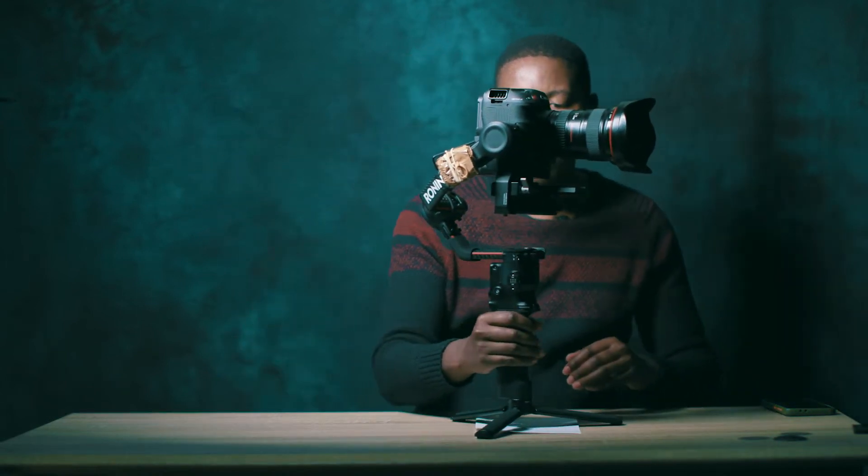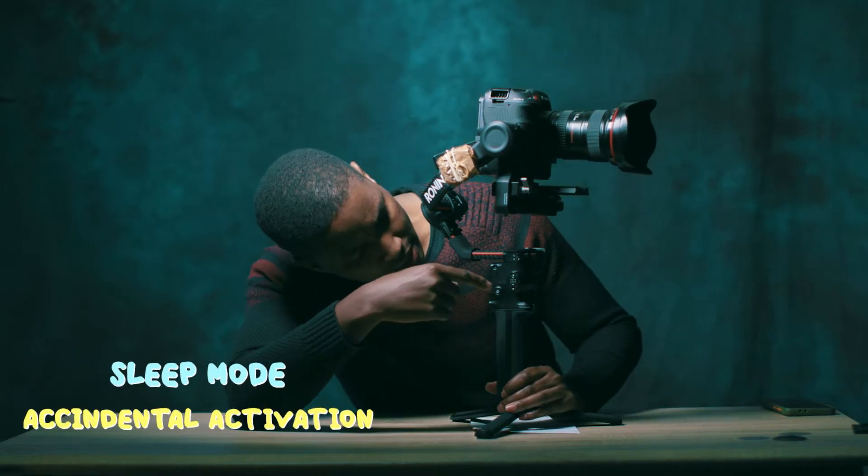Number two: this happened on set — we found ourselves not being able to control the camera and didn't know what happened. We had to take the camera off the gimbal and shoot handheld. The challenge was that if you shoot RAW from the C70, as of April's last firmware, you cannot use the digital stabilizer in the camera, so we had to shoot handheld without digital stabilization.